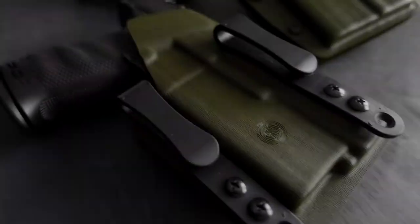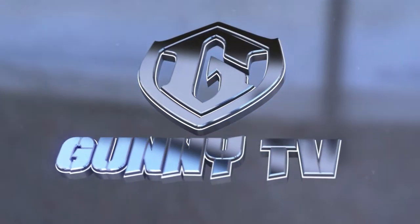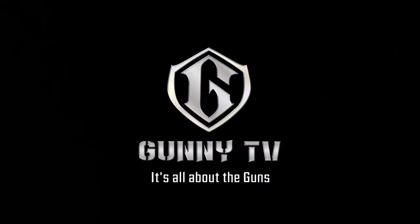Hey guys, welcome back. Today we talk about a German holster maker that I really trust. If you're new to the channel, I did a video in German — check it out. In Germany I looked for a holster for my PPQ, and I got sent to these guys by Walther itself. They told me they make great holsters, especially for the PPQ, and as far as I know they've been the first ones to make a holster for the PDP.